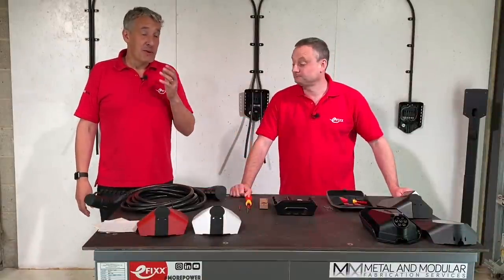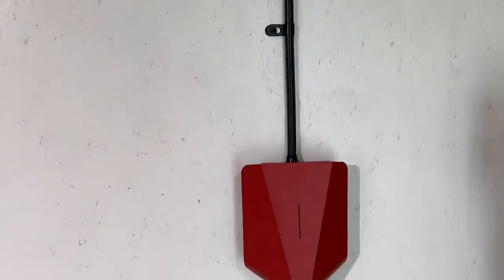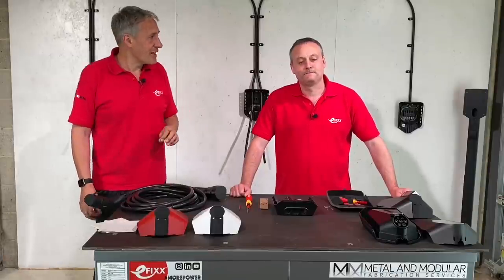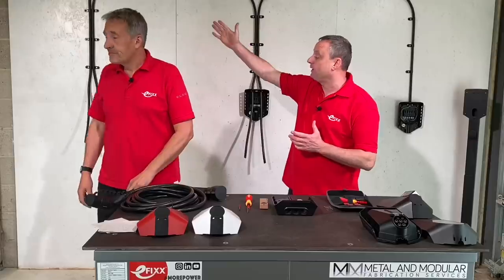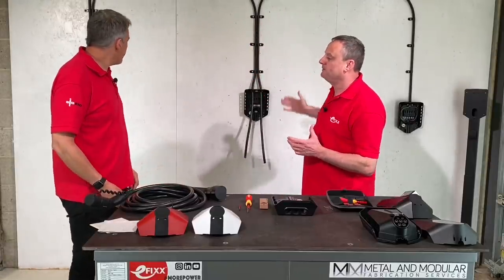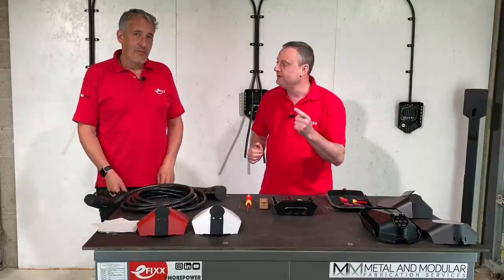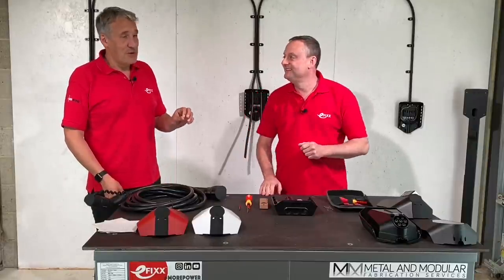In a previous video we explored some of the brilliant features in the EZ EV charging system, but today we're going to go a little bit further — we're going to actually install one and commission it. Gary has set up one cable from the distribution board that feeds out to three EV charging points. On one cable supplied from a 32-amp three-phase breaker, you could have 101 units.